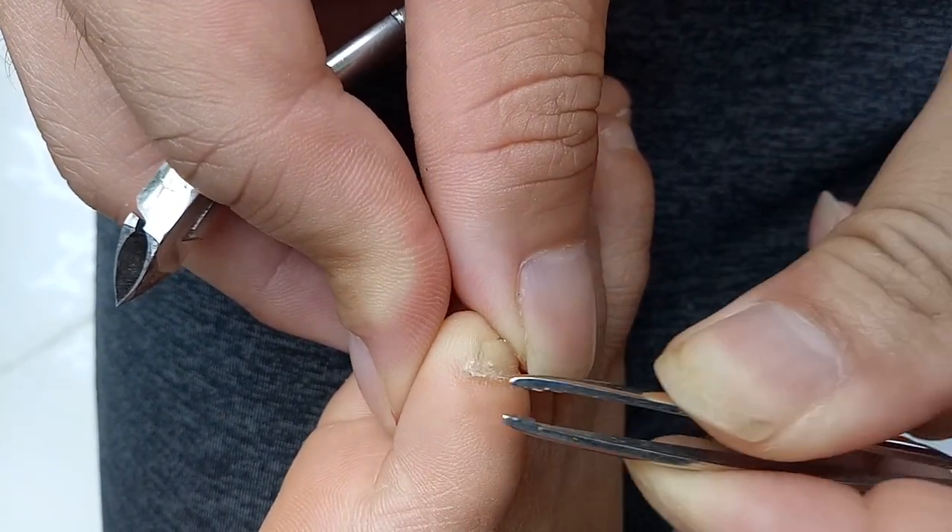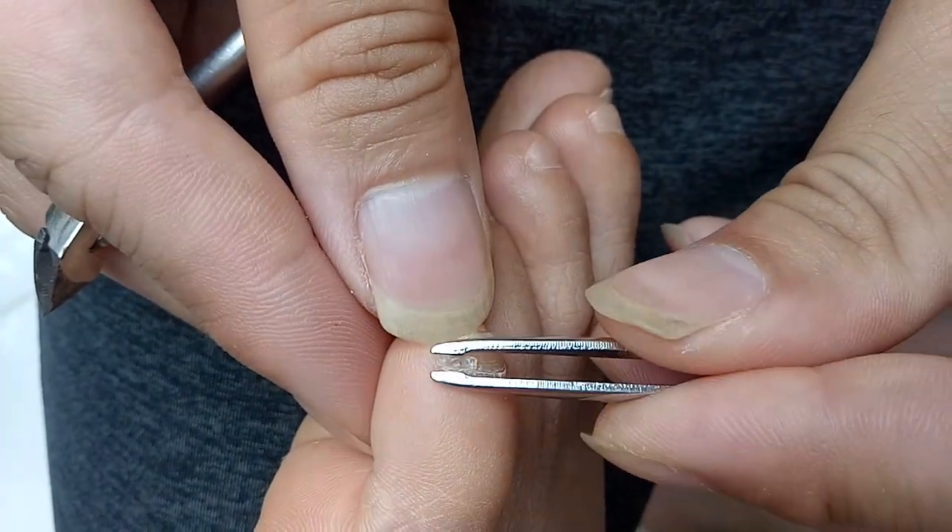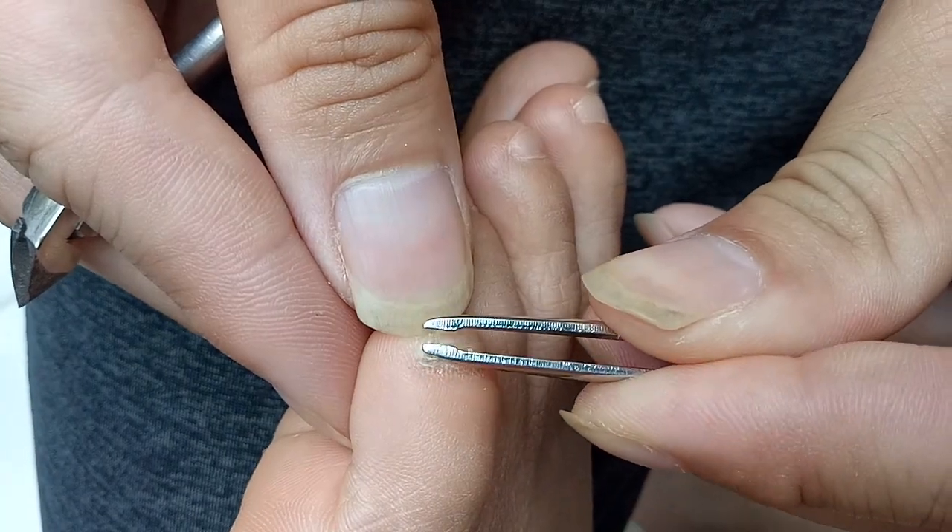Does it hurt? No, no, no. I just want to show you what it looks like when it's coming off.